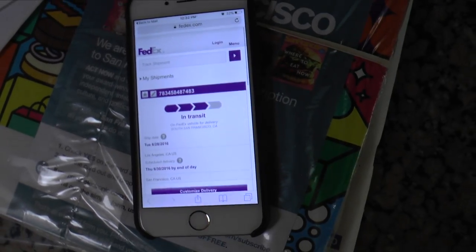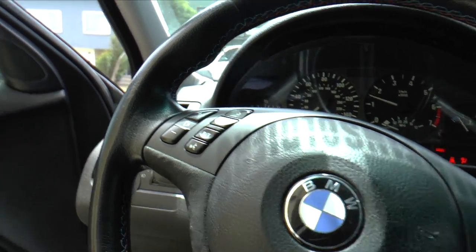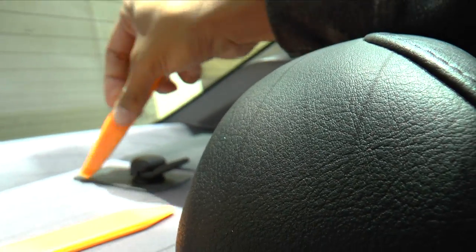My subs are coming in today. So while I'm waiting for my subs to come in, I'm just going to show you guys how to take out the rear subs. The most important tools you should have when removing subs — or anything inside the car interior — are plastic tool pieces. You must have these. Metal tools will ruin the interior.